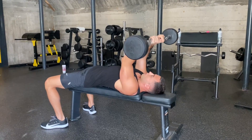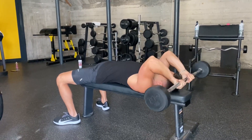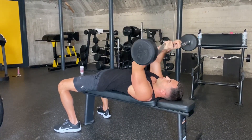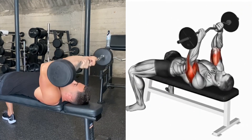Hello everyone, today we will talk about the French press exercise. This is one of the best exercises for your triceps. I use the French press exercise personally — this exercise gives the greatest increase in the triceps muscles and fully works out all the heads of your triceps.